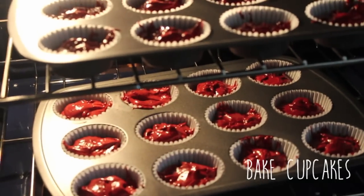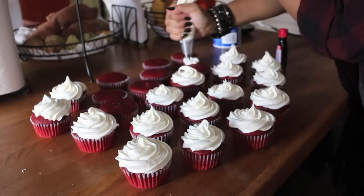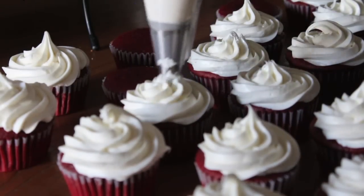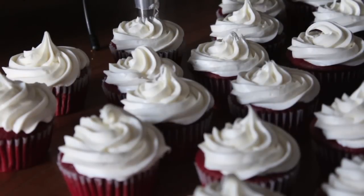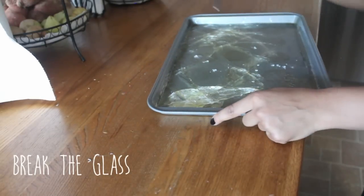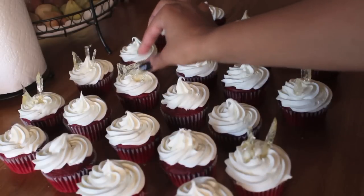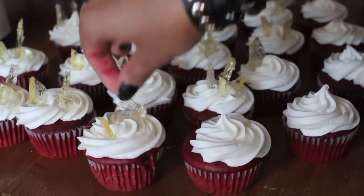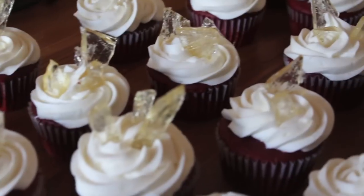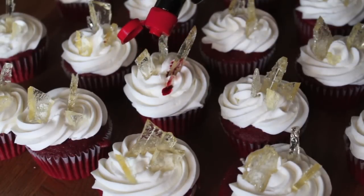While you're waiting for that, you can go ahead and bake your cupcakes, then go ahead and ice them as well. Once the candy glass is hard, break it into as many pieces as possible — you'll want pieces of all different sizes. Now go ahead and take your red food coloring and add the blood drops.